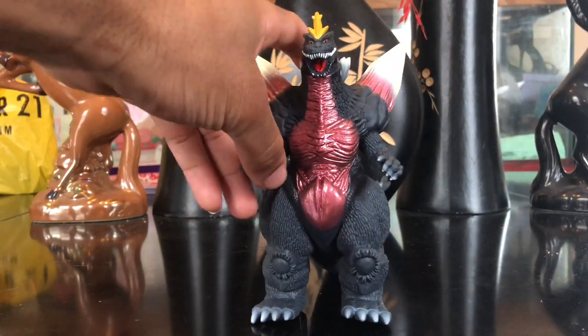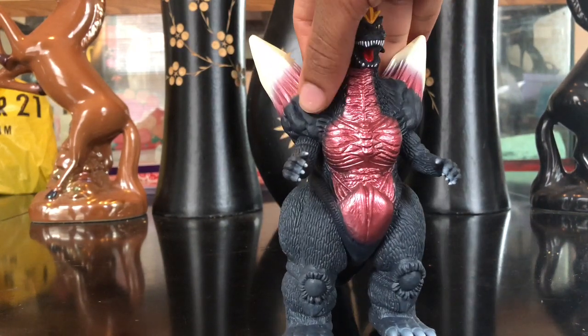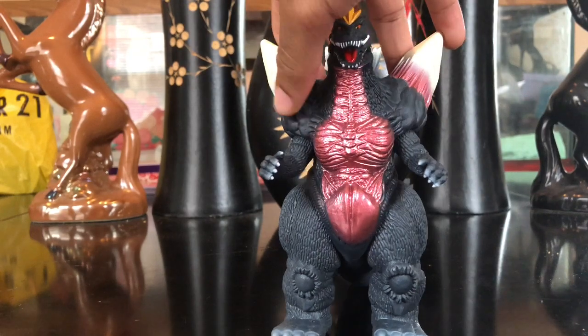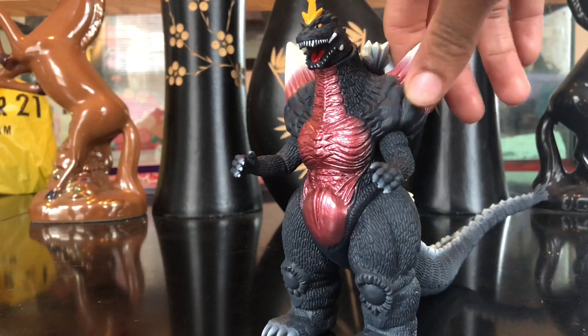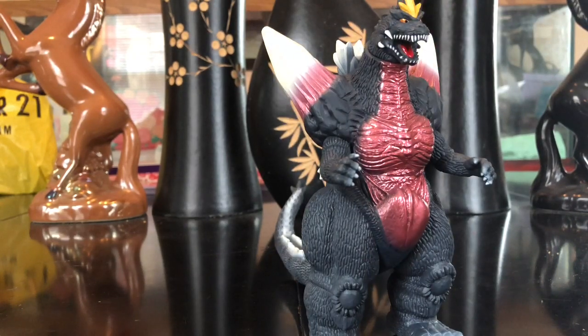Looking at him straight on, you can see he has nice details on his shoulders that just look like rocks built up on his shoulders, and that looks very amazing. They captured that very well on both shoulders. His shoulder crystals also look very, very amazing.